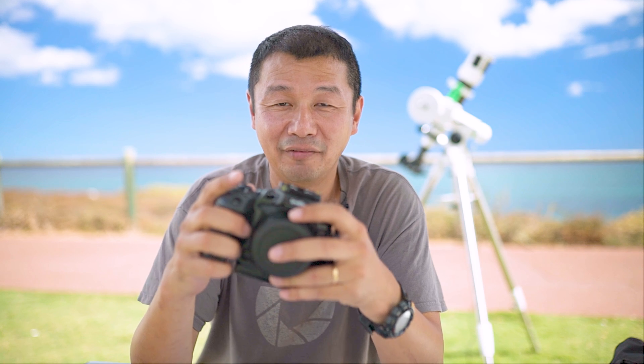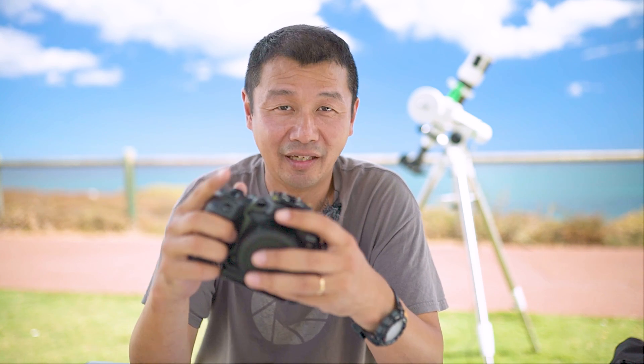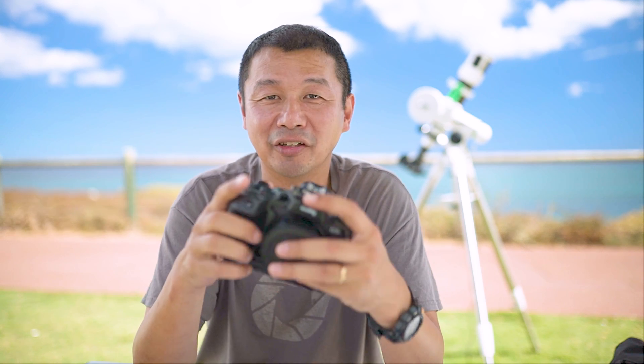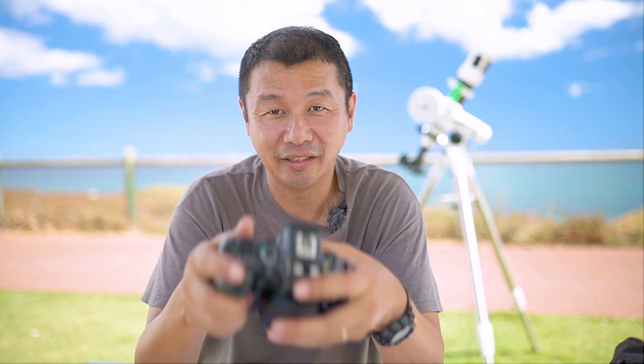This is probably the only recent model camera I've ever purchased. At this point I have a Canon 550D, four Canon 6Ds, a Canon R, and of course this R6 Mark II, in addition to a couple of Nikon cameras, drone, action cameras, and 360 cameras.